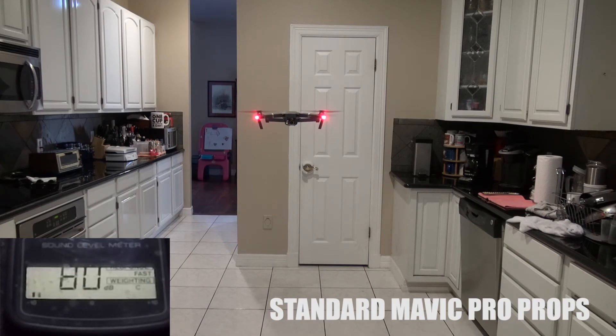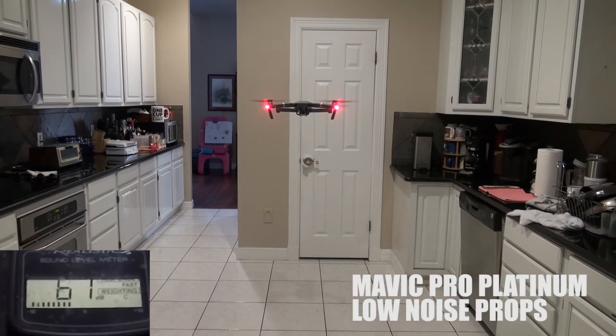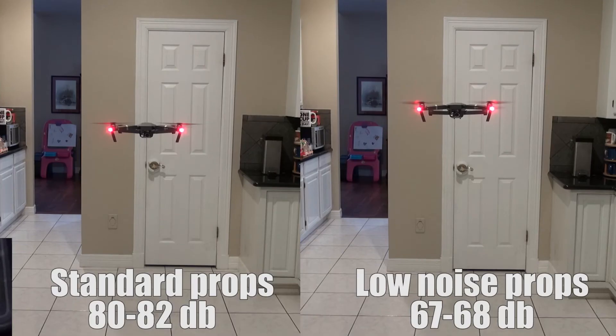And now landing. So you got to hear and see the difference between the Mavic Pro standard props that come with it — it averaged 80 to 82 decibels — and the Mavic Pro Platinum low noise props averaged 67 to 68 decibels. That is a pretty dramatic difference between the two.